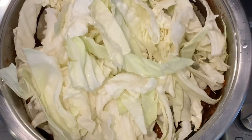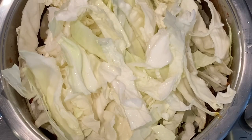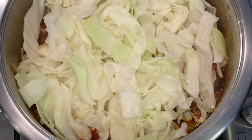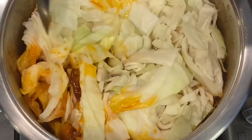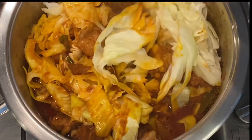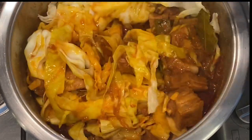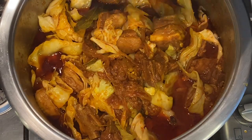Your cabbage will reduce down and we need to give it some time to wilt — approximately 10 minutes in that steam. After about 10 minutes your cabbage is already wilted and you can now mix it into all of your gravy. The colour is looking so fantastic and the aroma is just making my mouth water. You can now let it cook for 20 to 30 minutes.